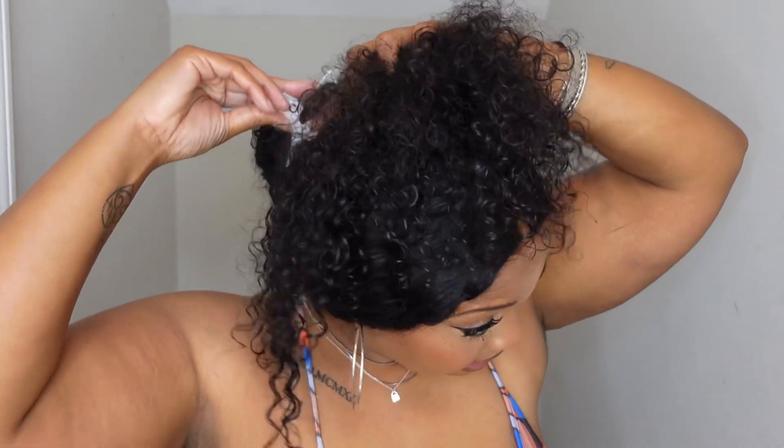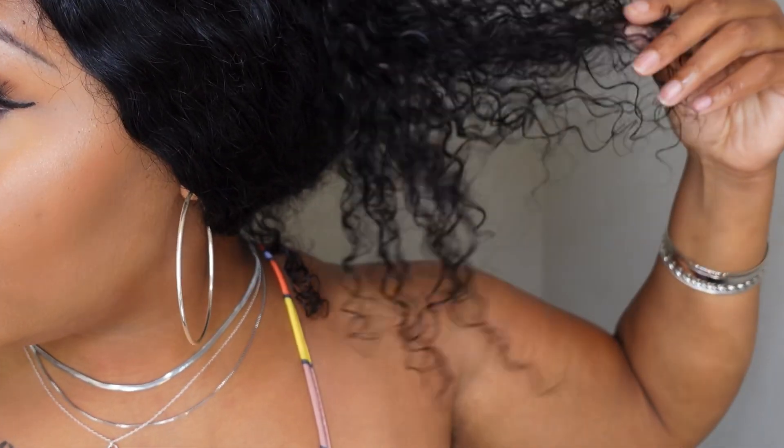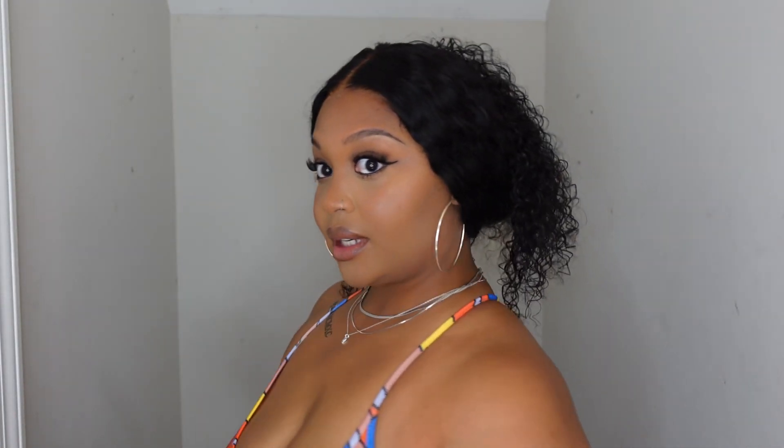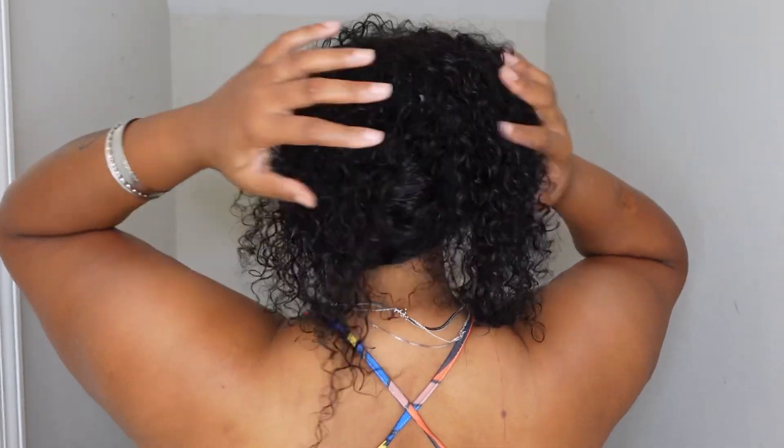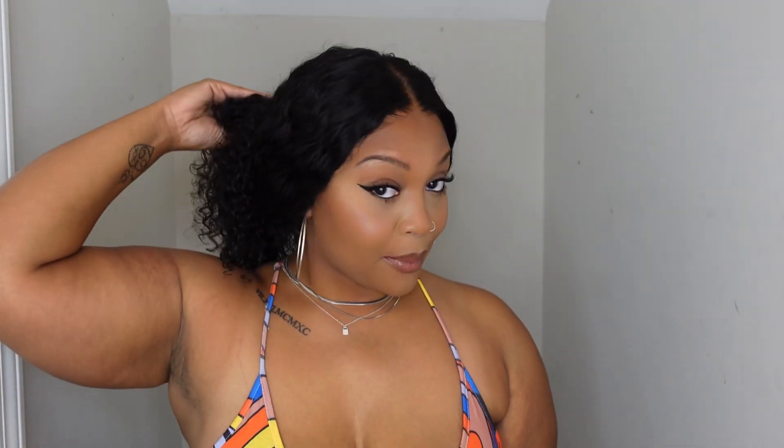Even if I wanted to style it up — like pinning it because it's too hot outside — I can do that and it still gives a natural look. You can't tell. Look at how these curls look. Even in the back when I pin it up, you still can't tell it's a wig.